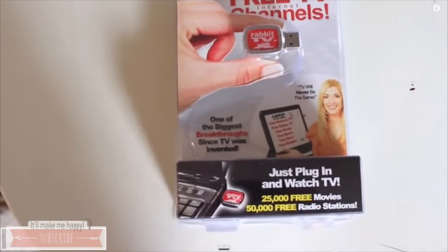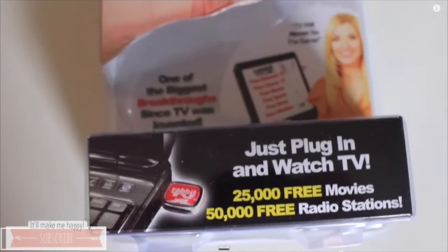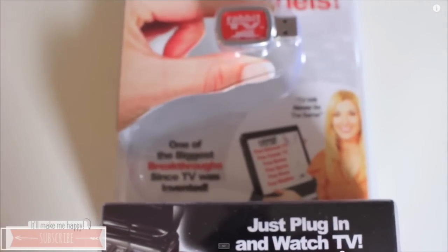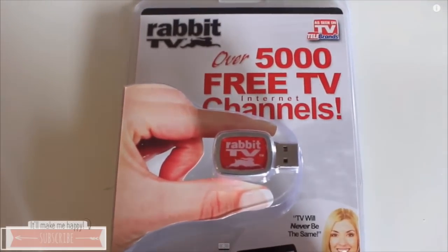Hey guys, welcome back to my channel. Today I'm giving you a quick video. I'm going to show you a review and demo of the Rabbit TV. I shared it in my last haul — if you guys did not see that haul, I will have it linked down below. But I'm going to be giving you a step-by-step demo on how to set it up and my thoughts on it, if you should buy it, if it's worth the dollar. I am going to show you that all right now.